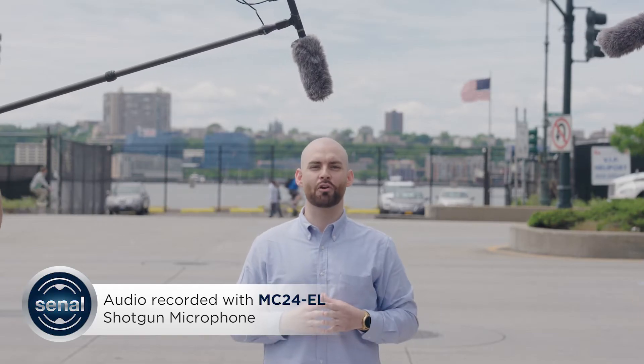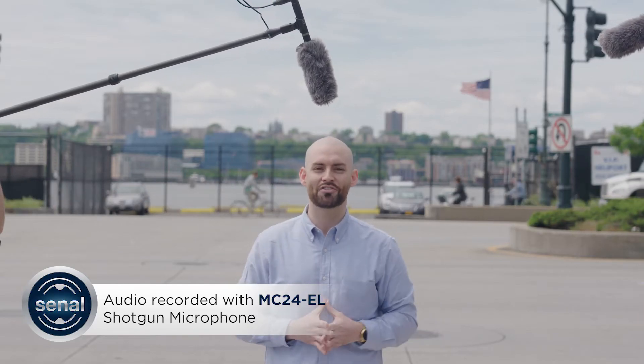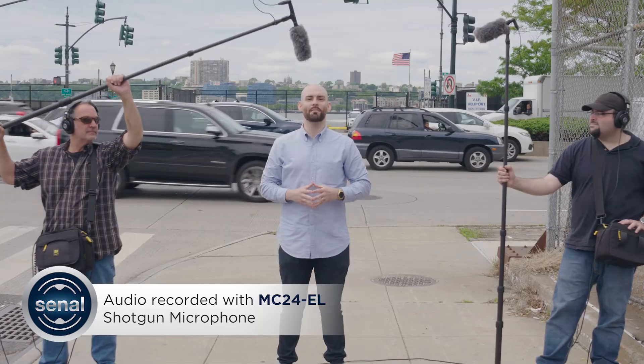Because you never know when you'll find yourself recording dialogue in the middle of six-lane traffic. Let's do some A-B testing.